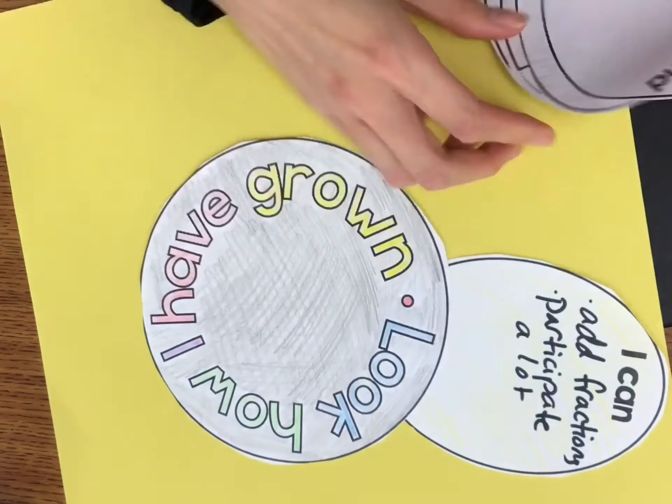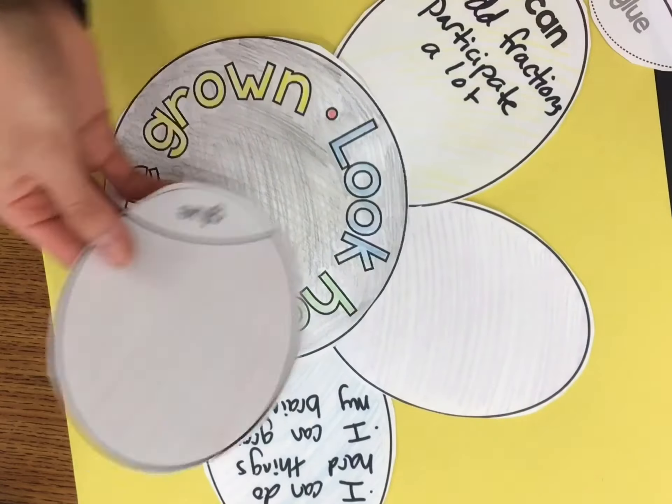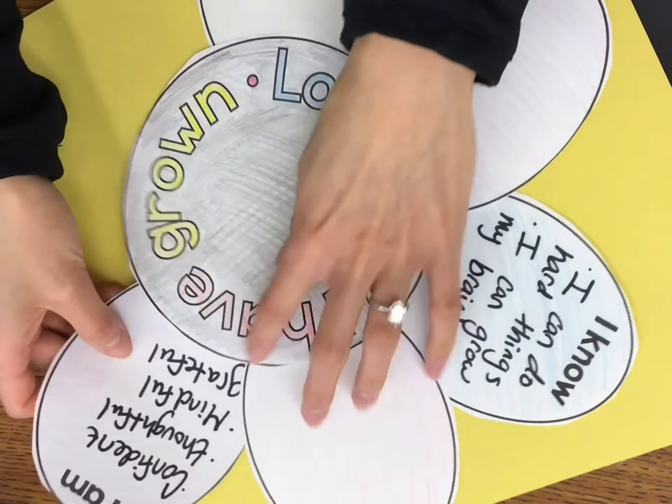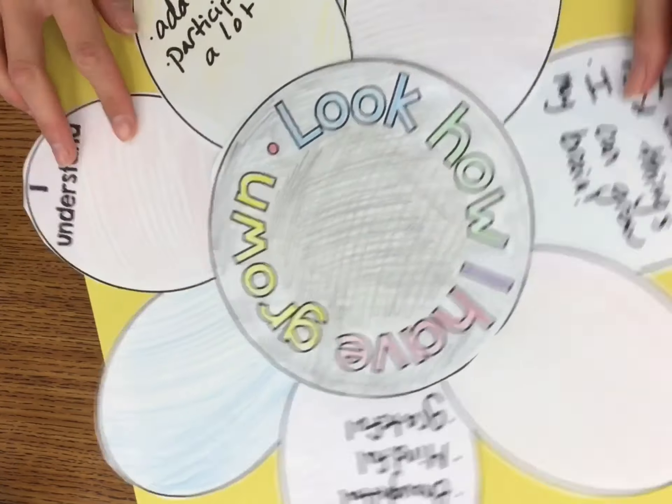Please get your glue stick out, and we are going to glue on our petals. I alternated between the blank petals and the ones that I wrote on. I put just enough glue on the back where it says glue on each petal, and glued it behind my circle that says look how I've grown.